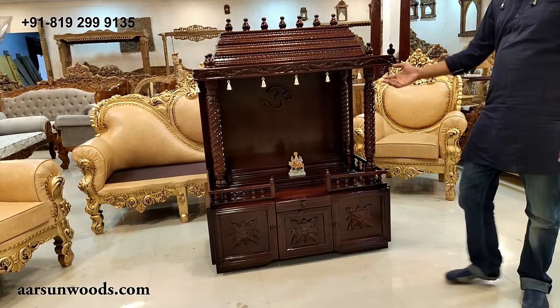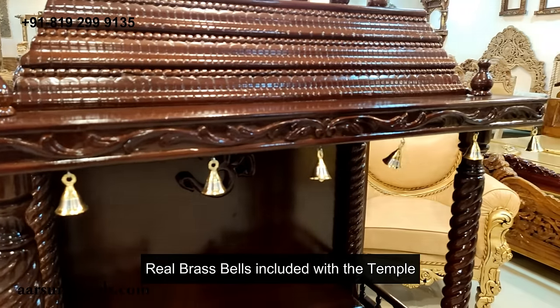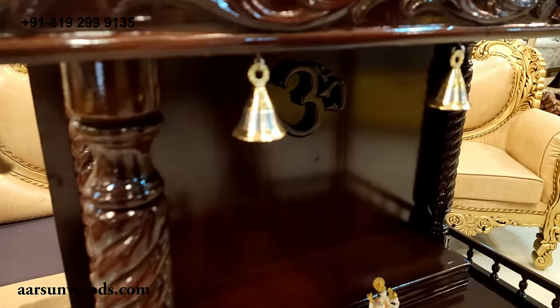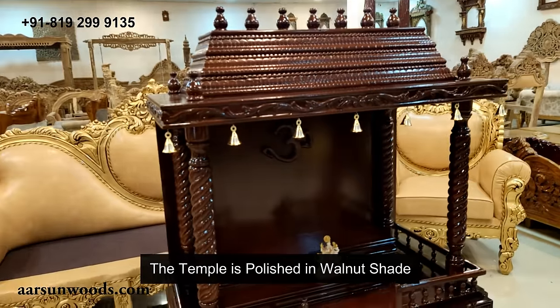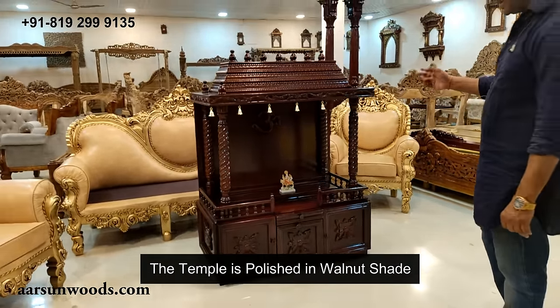This one has got very nice brass bells. All in brass with silver coating, so they are brass plus silver. This is an actual brass temple. This unit is in walnut, so if you want actual wood color or light wood color, that can be done.